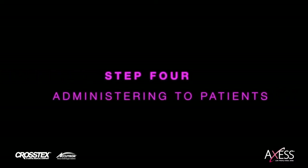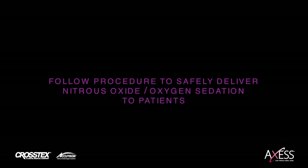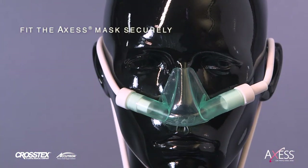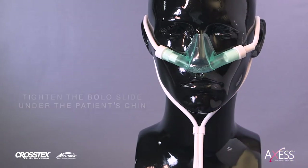Step 4: Administering to patients. Follow this procedure to safely deliver nitrous oxide oxygen sedation to patients. Fit the Access mask securely over the patient's nose and loop the tubes over the ears as shown. Tighten the bolo slide under the patient's chin to secure the mask.